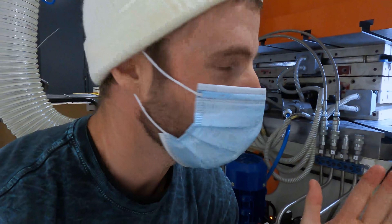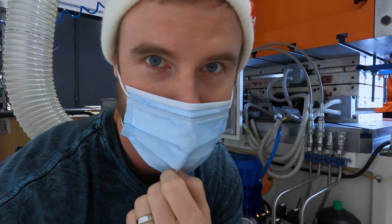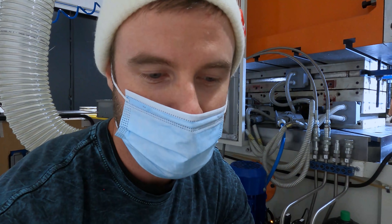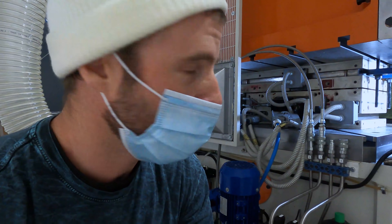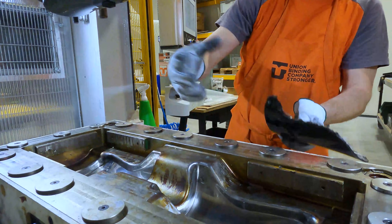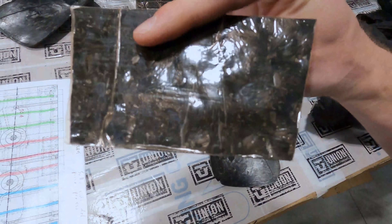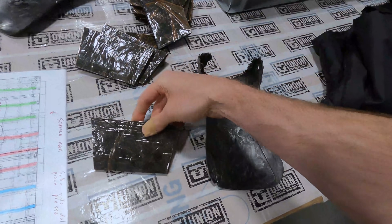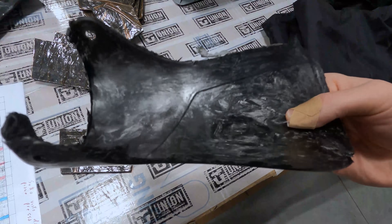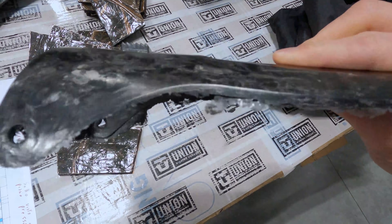So this is the machine that forges the carbon high backs. There's an incredible amount of pressure and heat that goes into forging the carbon and molding it into a high back. This is the original piece of carbon that gets put into the machine, and this is the finished high back — it just needs a bit of polishing up and painting and you've got the finished product.